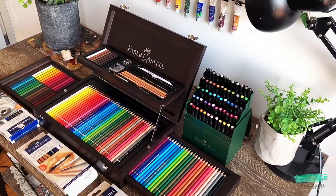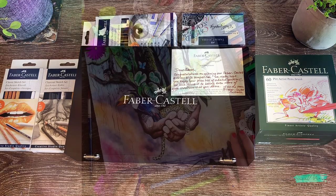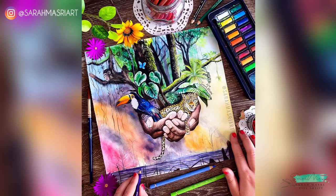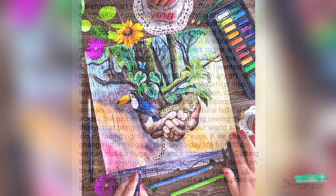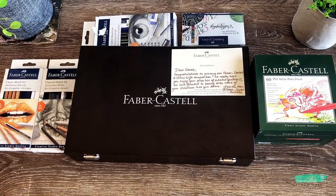Hi everyone and welcome back to my channel. If you saw my previous video, you would have seen my entry to Faber-Castell Australia's hashtag Colour for Life competition, where you had to create an artwork based on what colour means to you. Today I'll be showing you my prize.